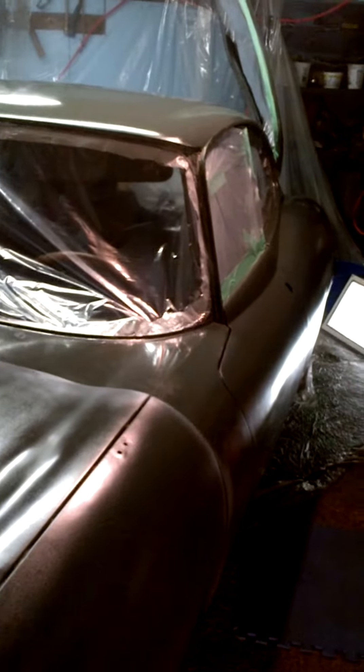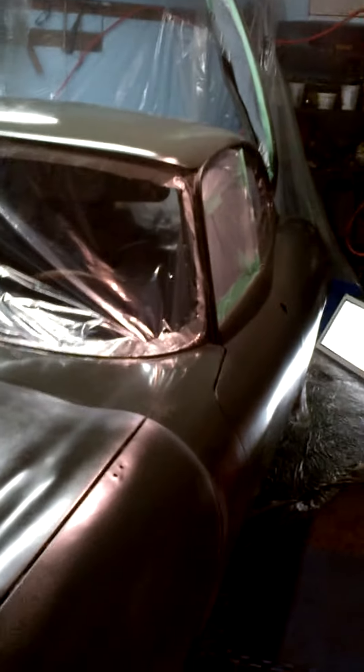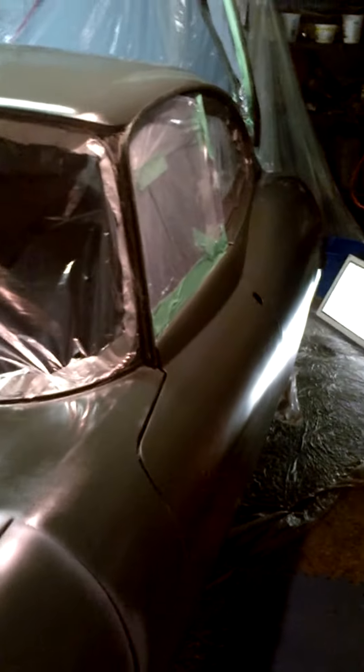So I was finished. I had sanded it down from 800 to 1000 to ultimately 2000, and I had the car buffed. After being wet sanded, it was buffed and ready to go.